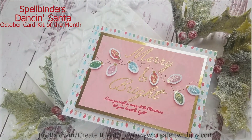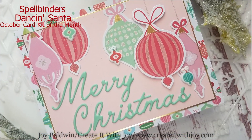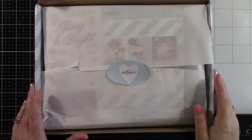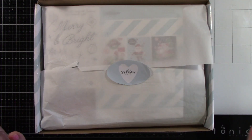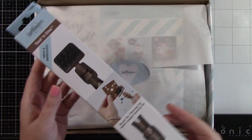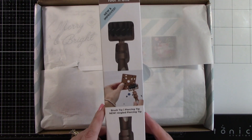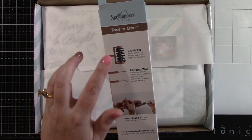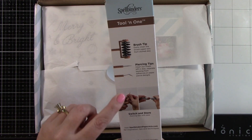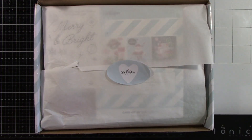Everything that I've used for these cards is listed and linked below in the description and also on my blog, and for the most part I really kept to just the contents of the kit. Before I show you the kit, I want to give you guys a little sneak peek at something coming very soon — this is the new tool in one by Spellbinders. It's got a new tip and the color is different so it does match the Spellbinders Platinum and Platinum 6 die cut machines, and this is going to be coming out soon.